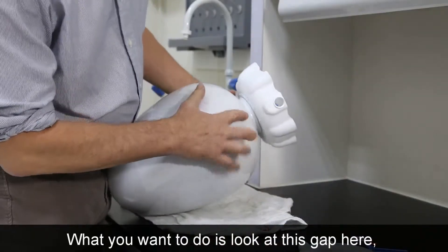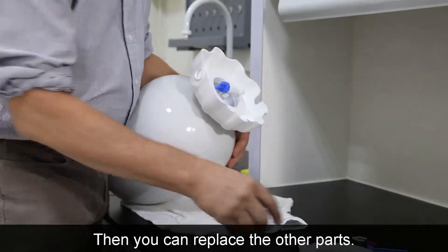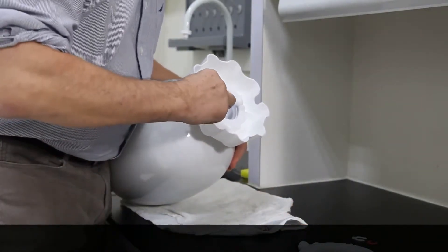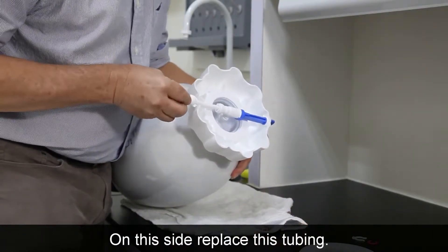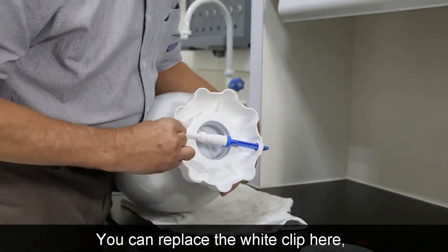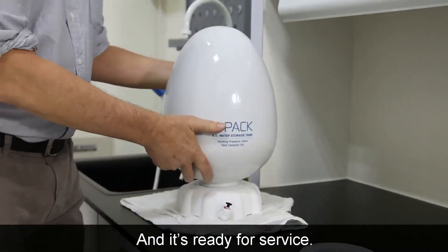Now look at this gap here — it should be as close as possible, about a millimeter. Then you can replace the other parts: add the white clip on this side, replace the tubing, use the white clip here, and the red clip to seal this connector. And it's ready for service.